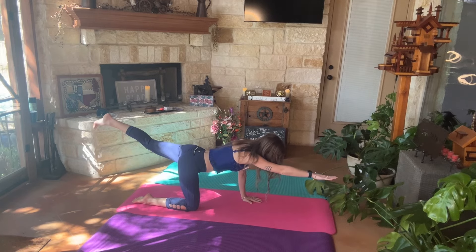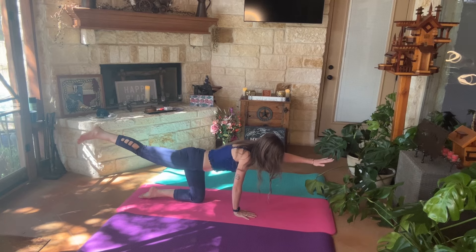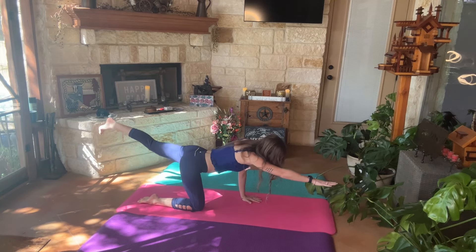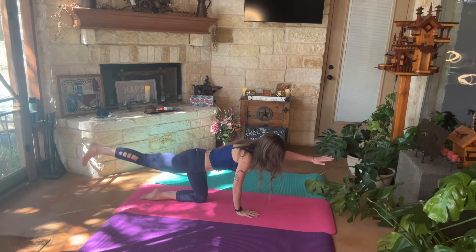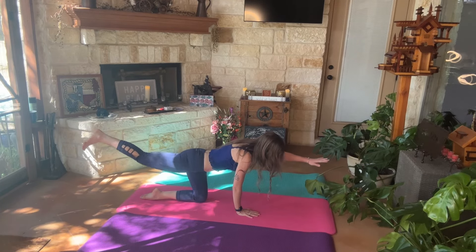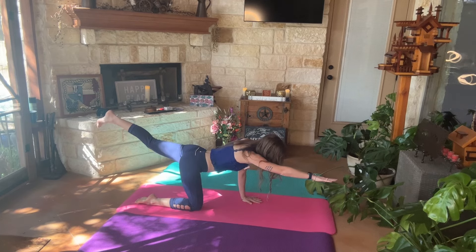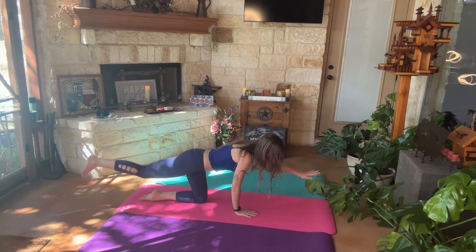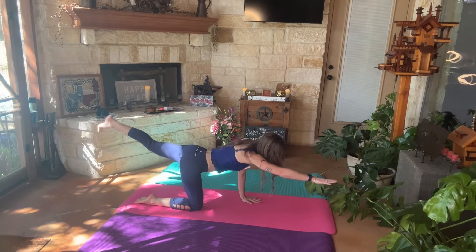Extend our left arm and our right leg, and try to keep your spine in alignment. Extend our right leg — I just like looking forward and looking up. We got two more. Last one, we're going to hold it.